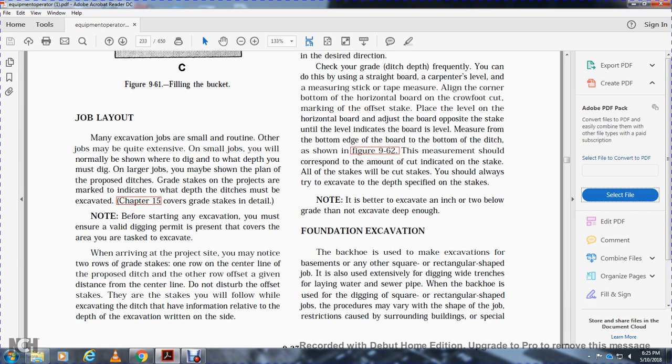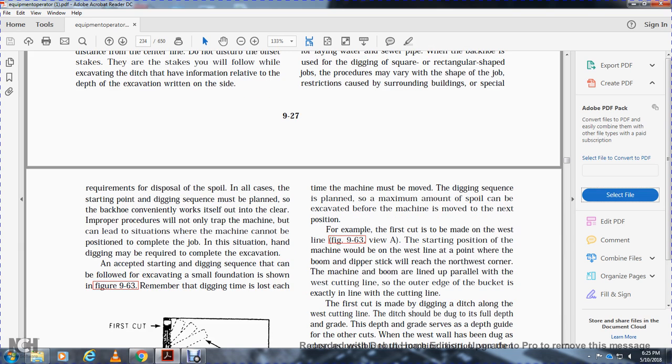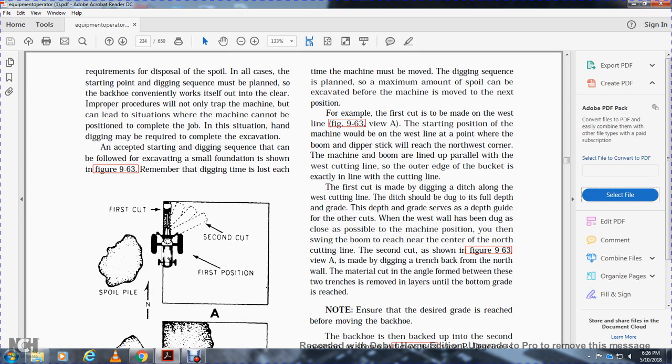The backhoe is used to make excavations for basements and other square or rectangular shapes, as well as for digging wide trenches for laying water and sewer pipe. The procedure may vary with the shape of the job and restrictions caused by surrounding buildings. In all cases, the starting point of the digging sequence must be planned so the backhoe can work itself out into the clear. Improper procedure can trap the machine or create a situation where the machine cannot be positioned to complete the job, requiring hand digging. The digging sequence should be planned so a maximum amount of spoil is created before the machine is moved to the next position.